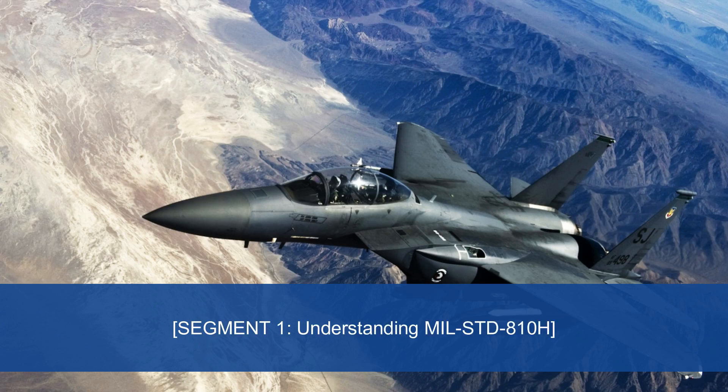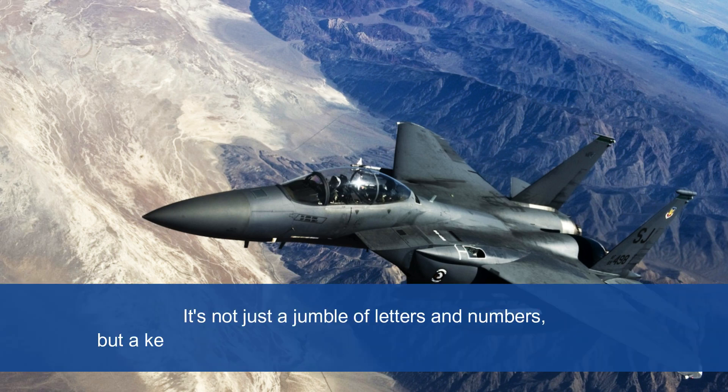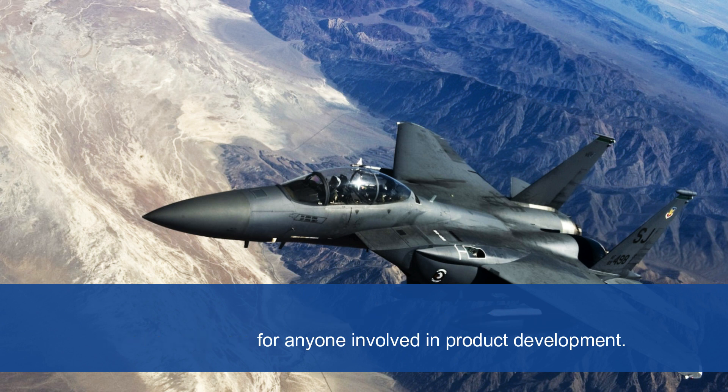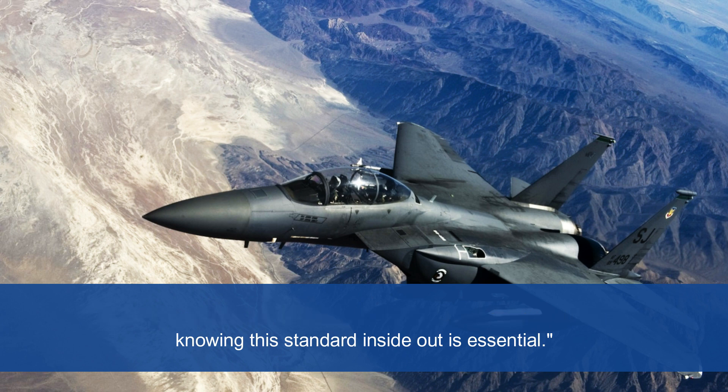Let's demystify MIL-STD-810H. It's not just a jumble of letters and numbers, but a key standard for anyone involved in product development. Whether you're in the military, aerospace, or commercial sector, knowing this standard inside-out is essential.